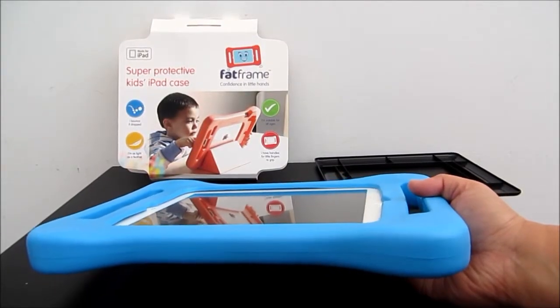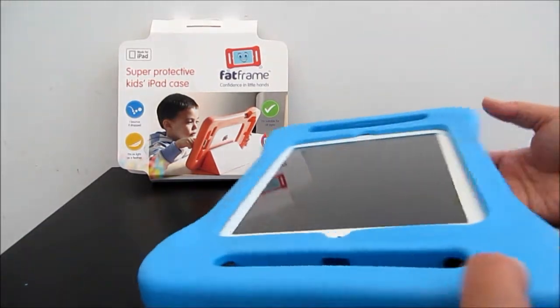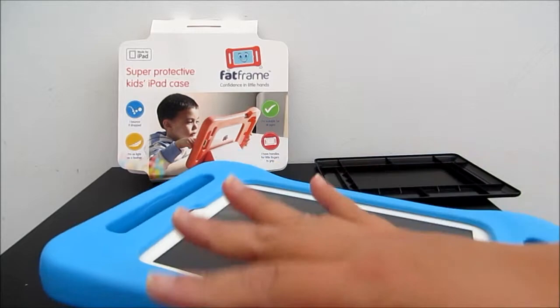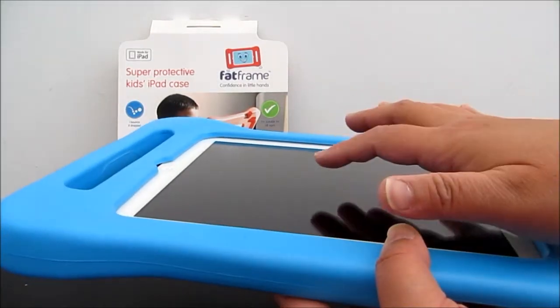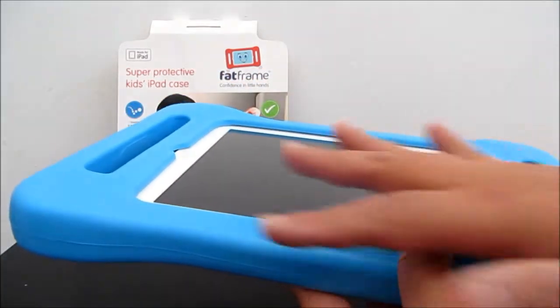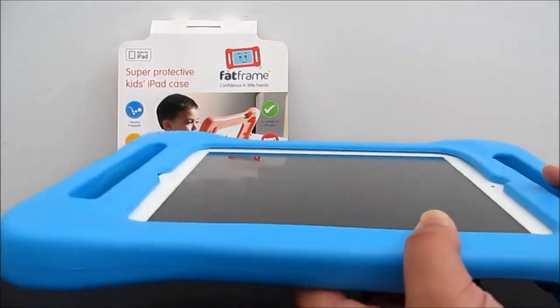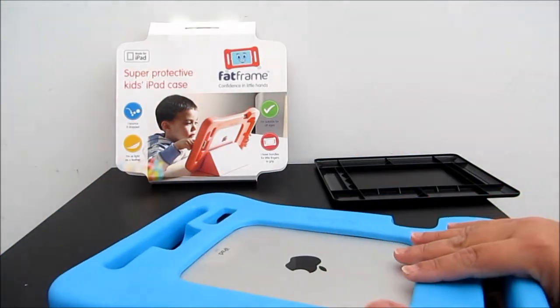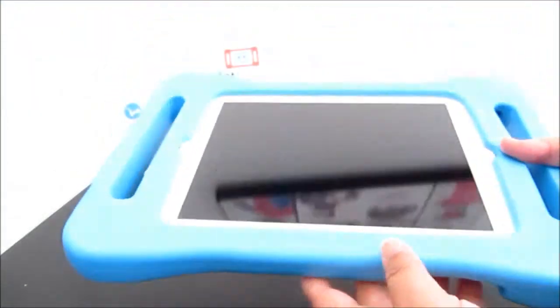This is how it looks. As you can see it covers every single edge of the iPad. It will not protect the front here, so if anything is bashed onto here it will definitely break. But this frame is just to protect the top and it will protect anything that lies flat down, but if anything hits in the middle it will not help at all.